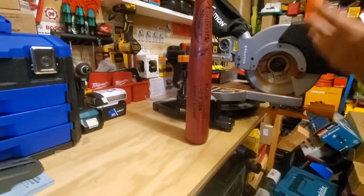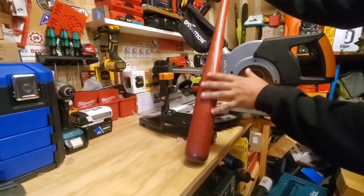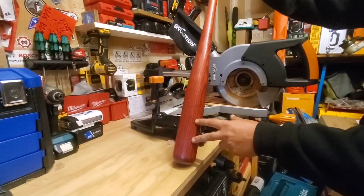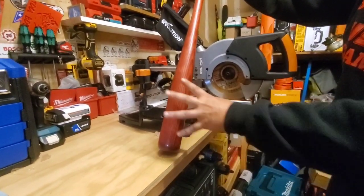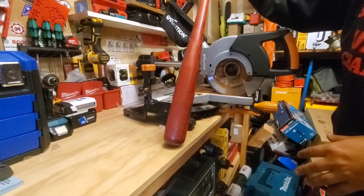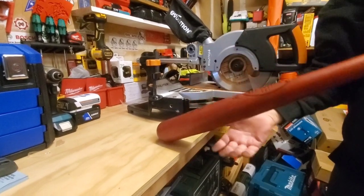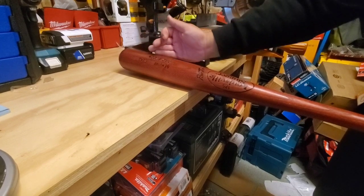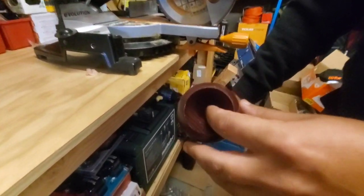We've got a Louisville Slugger here — a 33/30 pro stock adult bat with a nice two and five-eighths inch barrel. This is ash, by the way. There's maple, there's composites, but this is old-fashioned ash — what they used a lot back in the day. My son uses around a 30-inch bat, so we're gonna take a little bit off this. It's got a hollow end to it too, which we're going to get rid of.